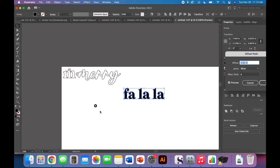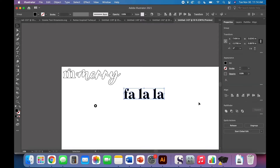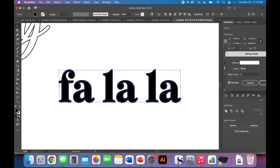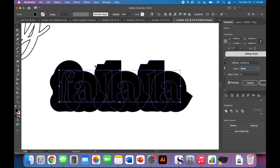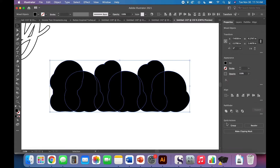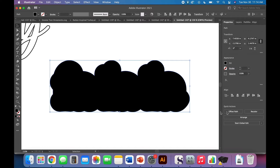At this point come up to Object > Path > Offset Path — a really handy tool. In this case I'm going to do a whole quarter-inch offset, let's see how that looks. Actually I'll go 0.275. I don't like how clunky this part looks, and that's because I have the Miter join — if you instead switch to the Round join it looks a lot nicer. Before you click anything else, just that new offset is selected, so go ahead and click Pathfinder Unite, then switch from fill to stroke.